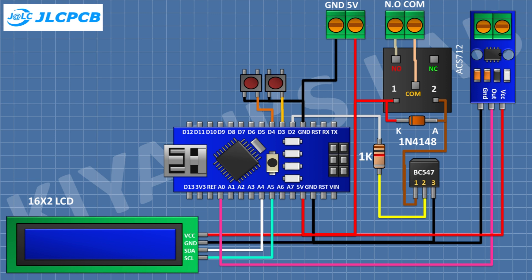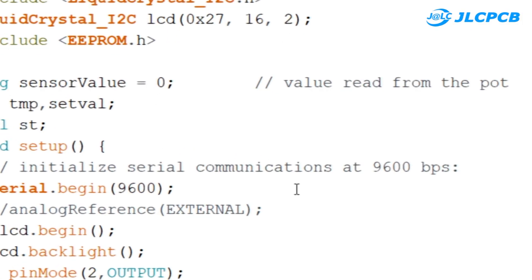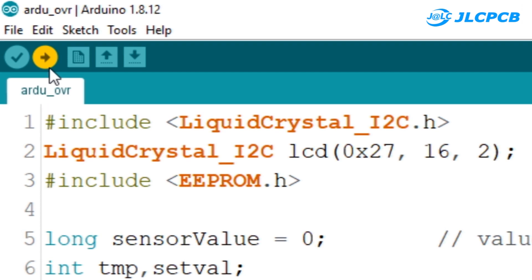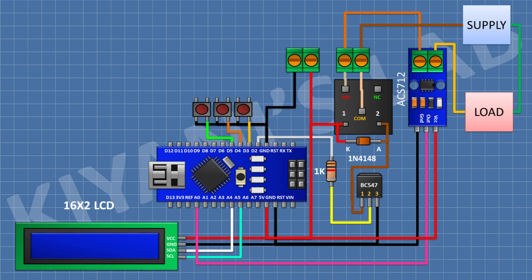After that I'm gonna connect another push button and connect its one pin to pin D5 of Arduino and its other pin to ground. We have now completed all the connections. Let's upload the code to Arduino and test the project — the load should be connected to the device like this.